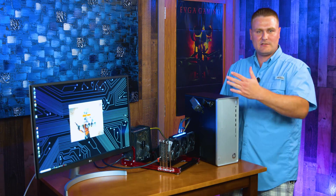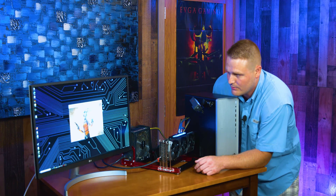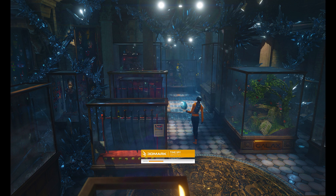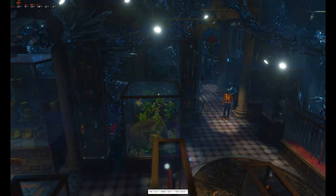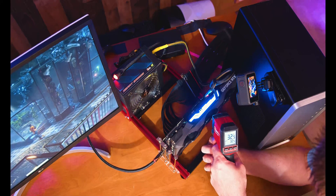We're up and running — we're going to run Time Spy to prove the concept that this long extension cable works. I'll time-lapse this for you guys. Quick temperature check mid-benchmark: we're running about 32 degrees Celsius. Back to the benchmark.